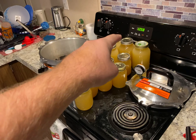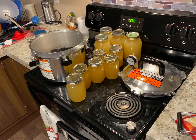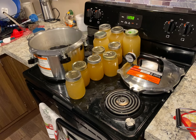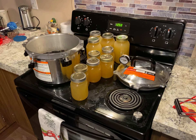Now I've got one, two, three, four, five, six, seven meals worth of chicken stock sitting on the stove. I've got to let it cool for 12 to 24 hours, then I can clean the jars, label them, put them on my shelf, and clean the stove.